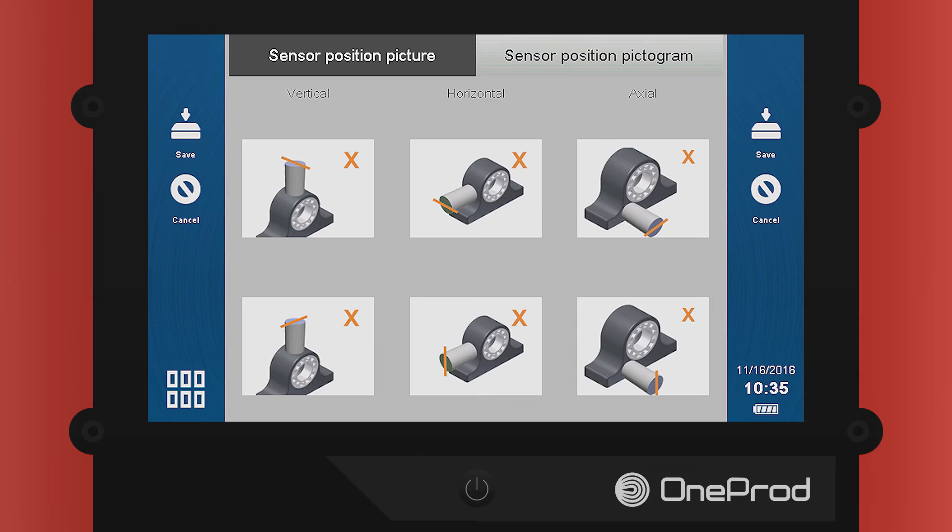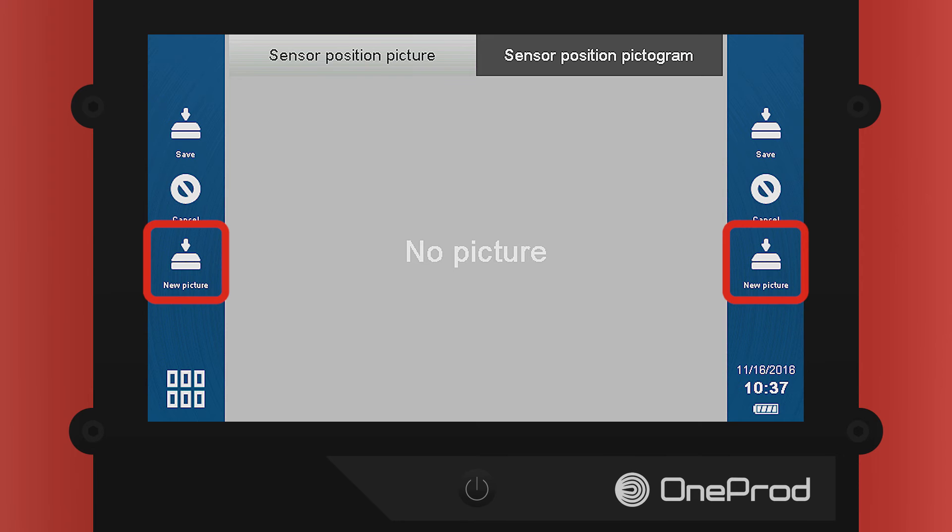To replace the pictogram with a photograph, first select the appropriate sensor orientation pictogram. Next, you will select the Sensor Position Picture tab in the top left of the screen. Select New Picture.